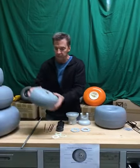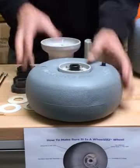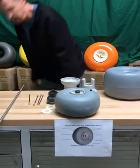What you want to look for is the light gray hub. Some of the imitators are using black hubs, white hubs, or no hubs.